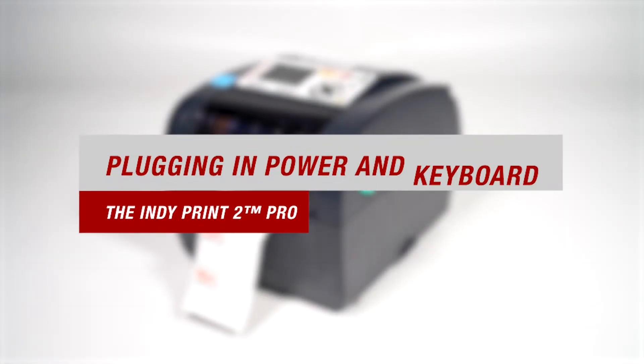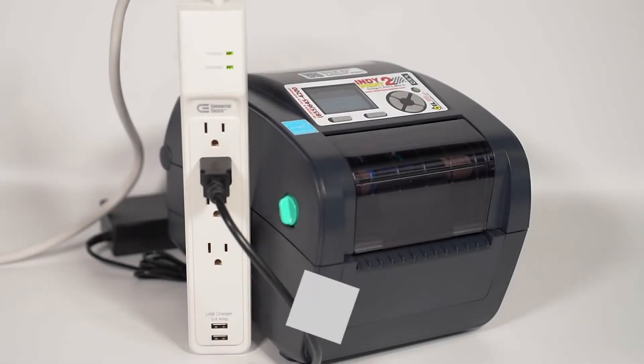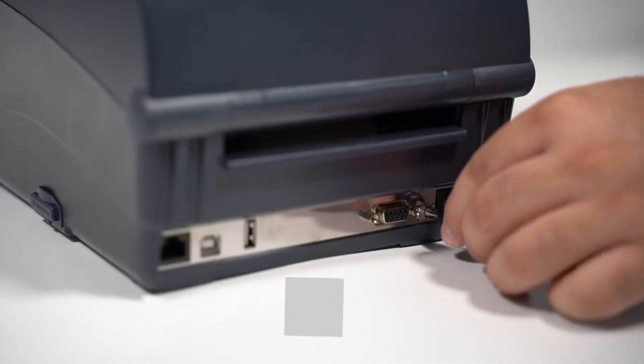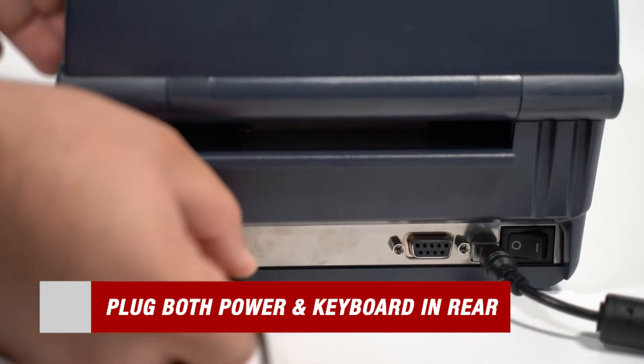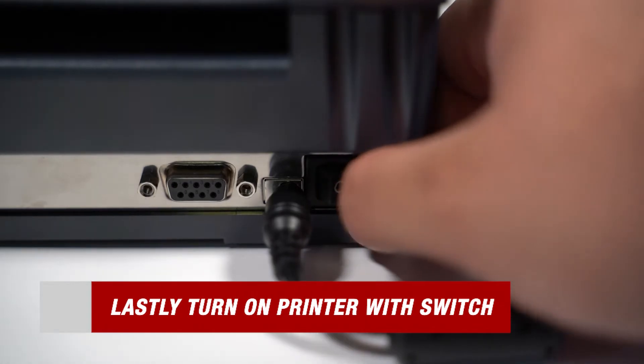With our printer setup, we can now move on to plugging in power and our keyboard. One very important note to remember is that to maintain the warranty on your printer, a surge protector must be used at all times. Now that we made sure our printer is plugged into a surge protector, all we have to do is take our power cord and keyboard cable and plug that into the back of the printer. Then follow that up by turning on the switch on the back of the printer and the printer will turn on.